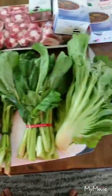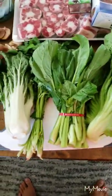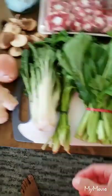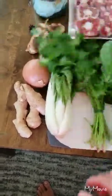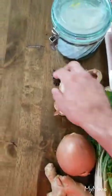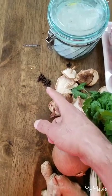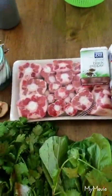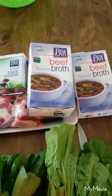Here are the ingredients you need: bok choy, kai choy, choi sum, and for garnish we've got some Chinese cilantro, ginger, onions, some shiitake mushrooms, star anise, some Hawaiian salt, some pepper, and then there's your oxtail and your beef stock.